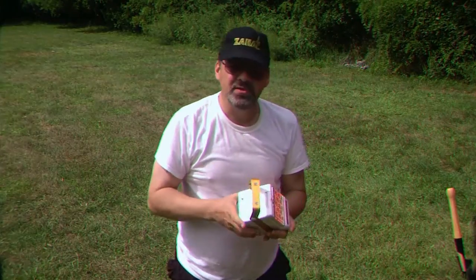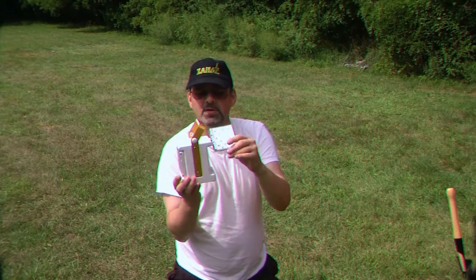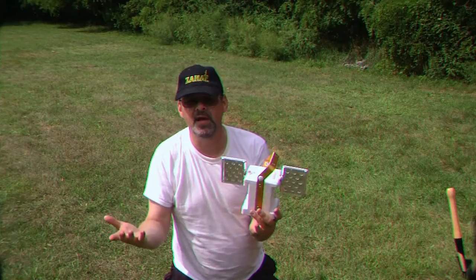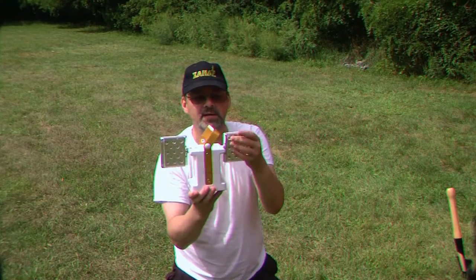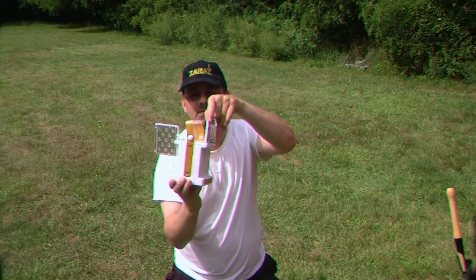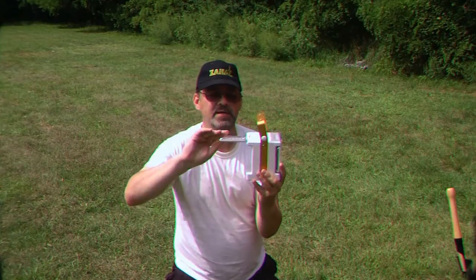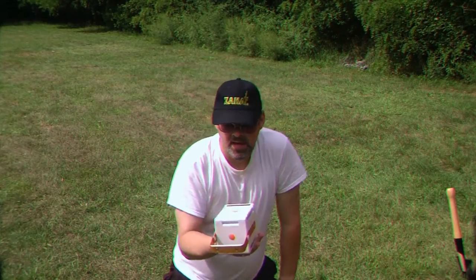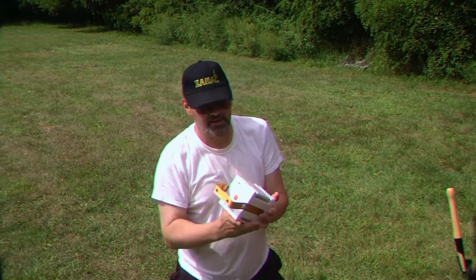What's nice about this is you can set it on your picnic table and face the lights towards wherever the activity needs to be — wherever you need light. You're able to angle the light source wherever you want, and you can have one of these banks lit or both of them lit.